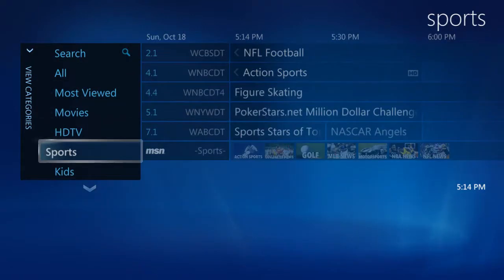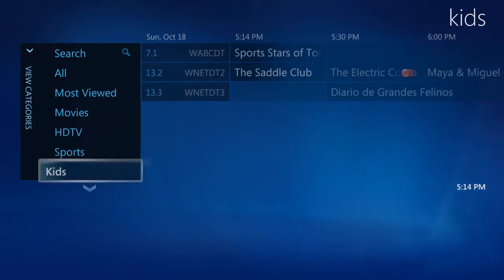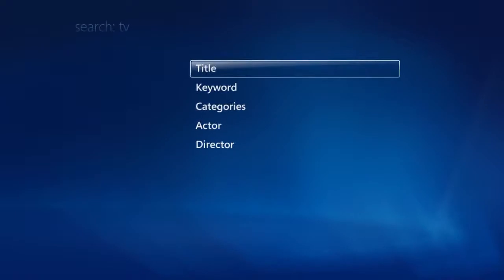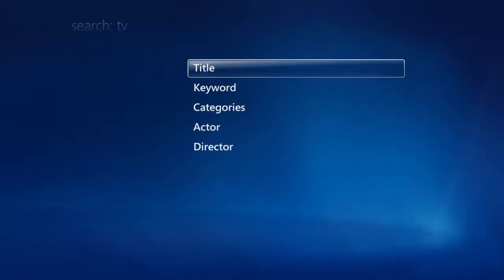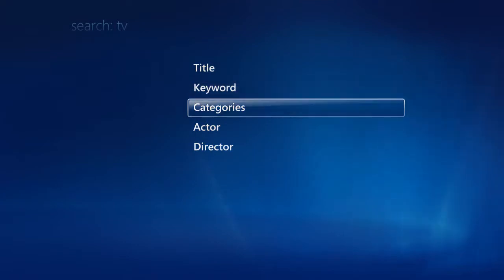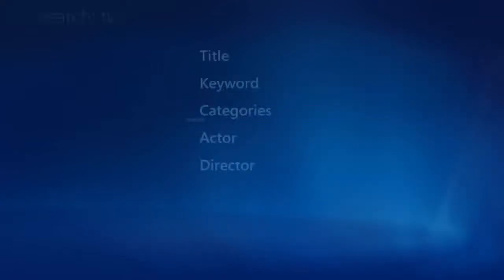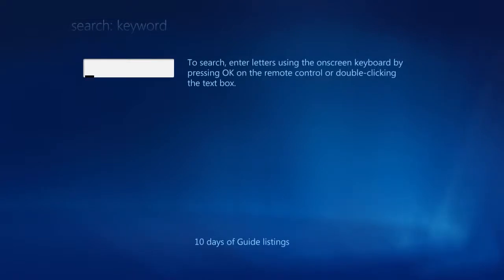To find even more shows, we can do a search using the VitaBox. Let's go back onto the main interface by pressing the green button. From there, we can select Search. We can do a search easily here by title, keyword, categories, actor, or director. Let's do a search by keyword, which is all-inclusive and searches the shows plus synopsis as well.